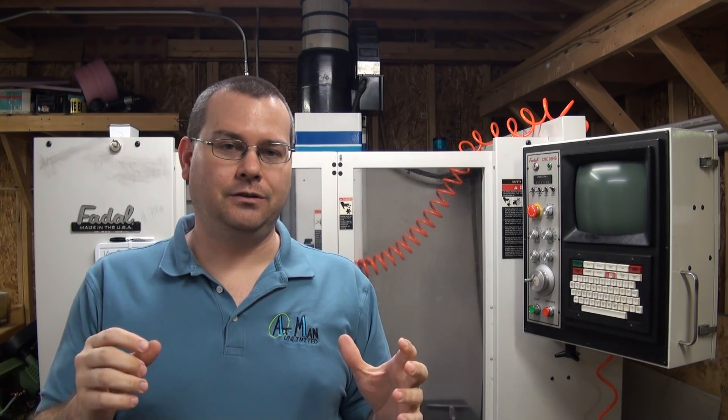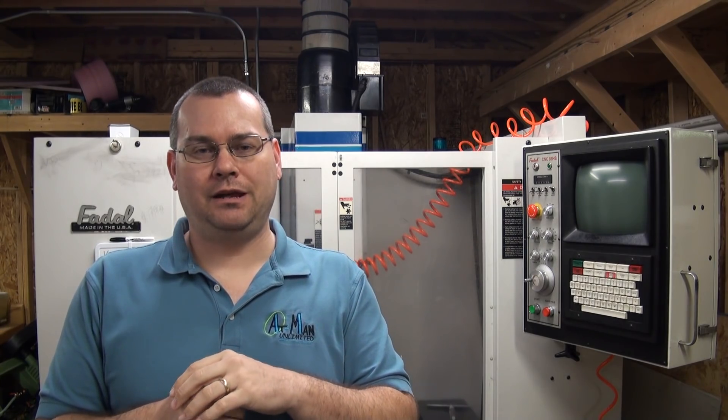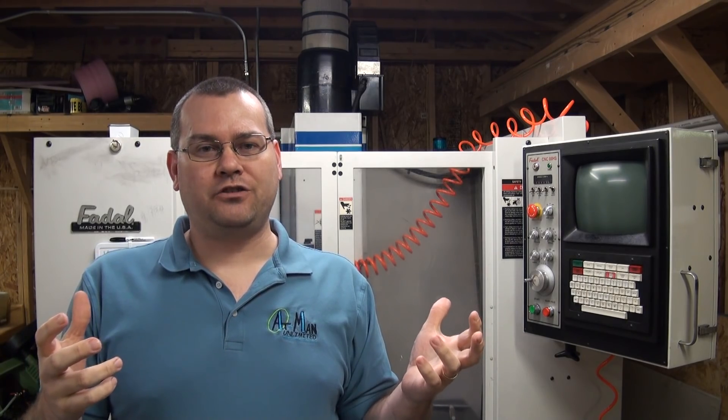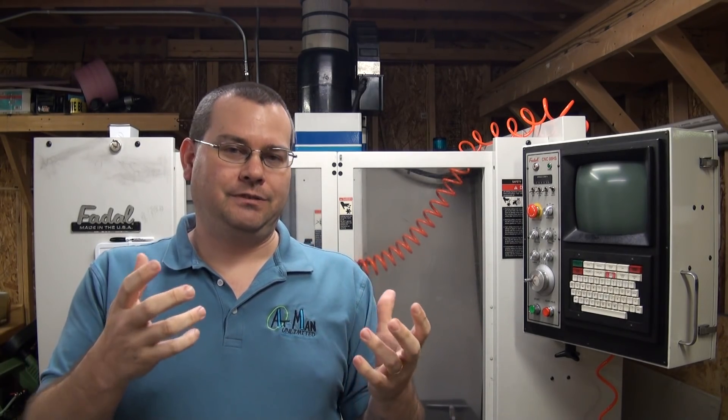I enjoyed making this series — it was received pretty well with a lot of good comments and conversation. It is a very complex topic and these videos are in no way all-encompassing. The sheer volume of tooling manufacturers and tooling geometries out there says something. Thanks for watching — if you have any comments or would like to see a subject in more detail, please let me know and we'll see if we can make a video for you. Thanks for watching and we'll see you on the next one.